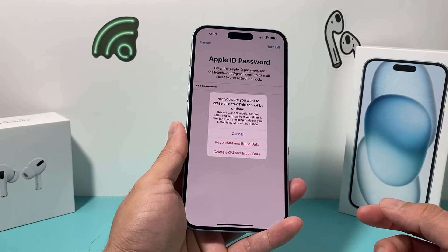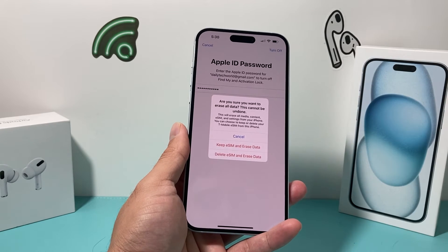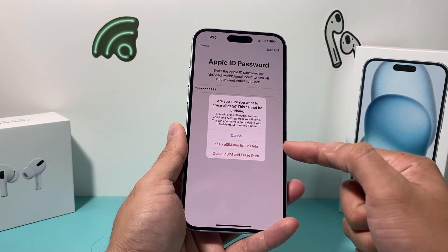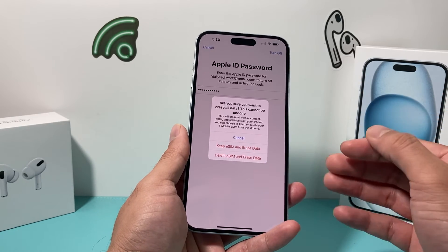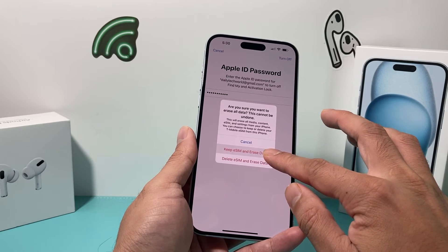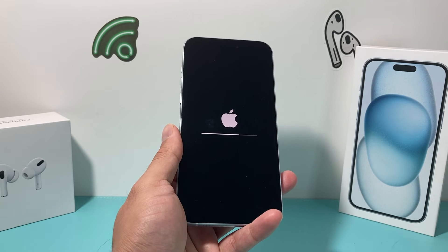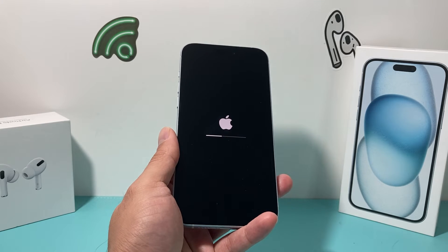After that, you'll be presented with a menu asking whether you want to keep your eSIM or delete it. If you're giving this phone away and not going to be using it, you'll want to delete the eSIM. But if you want to reset and restore your data for yourself, you'll want to keep the eSIM. Either option will delete everything else. I'm keeping my eSIM here, but for most people giving away their phone, you'll want to choose 'Delete eSIM.' Also, if you're transferring services to another carrier, call your carrier to cancel your plan separately.